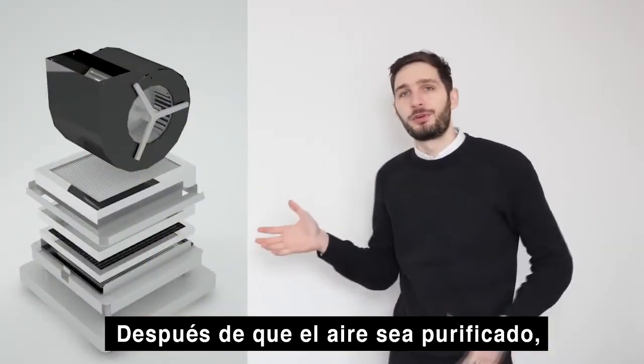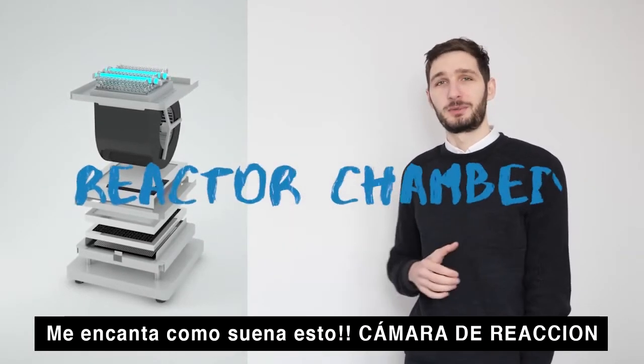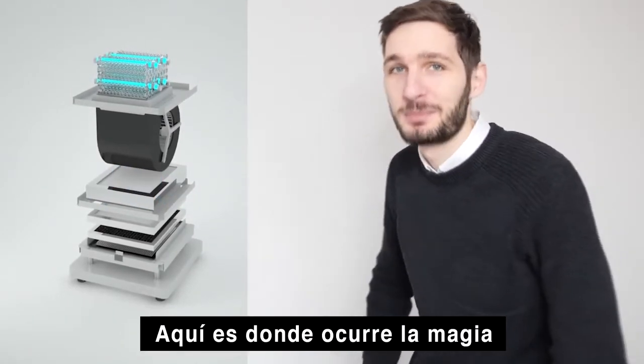After the air gets purified, it passes through our reactor chamber. Man, I love how that sounds — reactor chamber. This is where the magic happens.